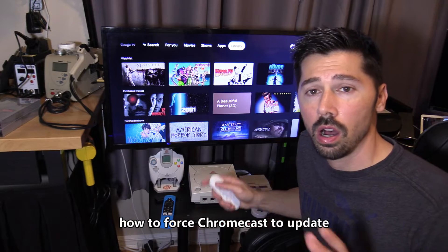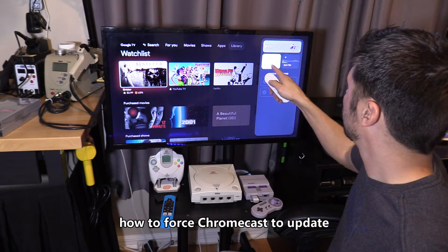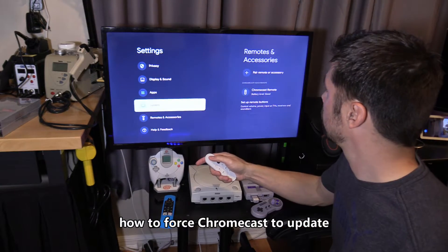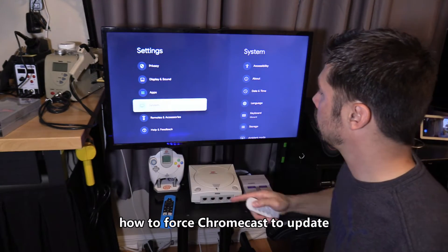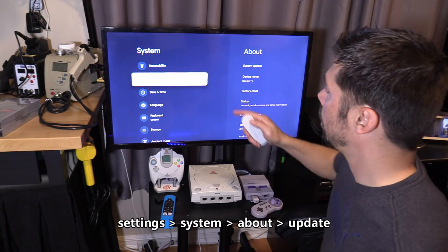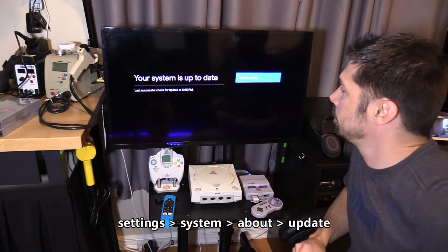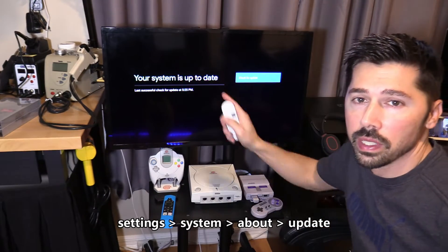If you want to manually update the Google Chromecast, go to Settings, then go down to System. Select About, then select System Update and check for update. We are up to date.